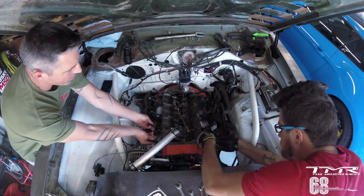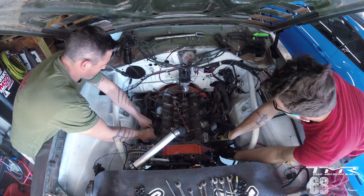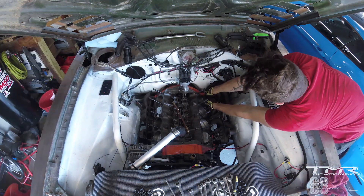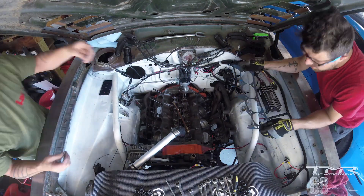So today we go to the block. I had my buddy Buck who was here during the summer, so he came to help me. Petit à petit on a remonté les culasses et tout le système d'admission, toute la pipe d'admission et le carbu.